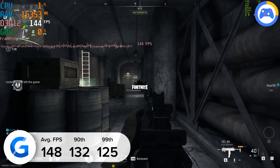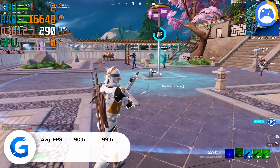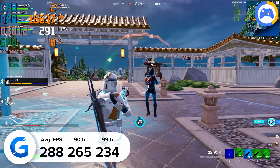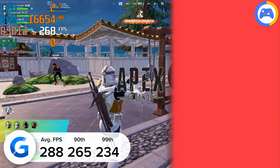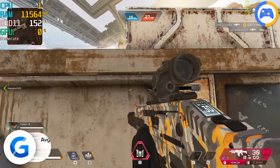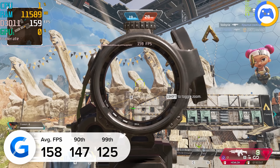Talking of 1080p gaming, Fortnite is next up, and at 1080p competitive settings this system pulled in a very strong 288 fps — more than enough to satisfy even the most high refresh rate monitors. If you've got a 300 or 360Hz panel, there's plenty of frame rate to keep it moving. Into Apex Legends next, and at 1440p high, frame rates once again hovered around the 150 mark — 158 fps to be precise. All frame rate data was gathered with MSI Afterburner's RivaTuner and NVIDIA FrameView.